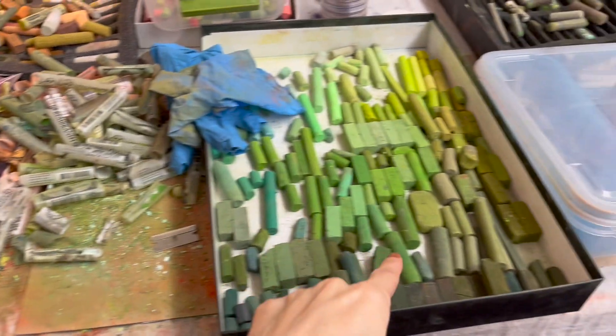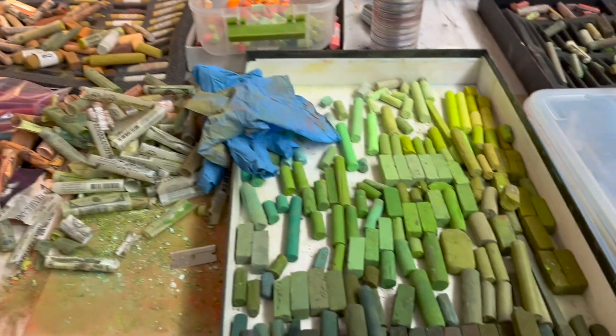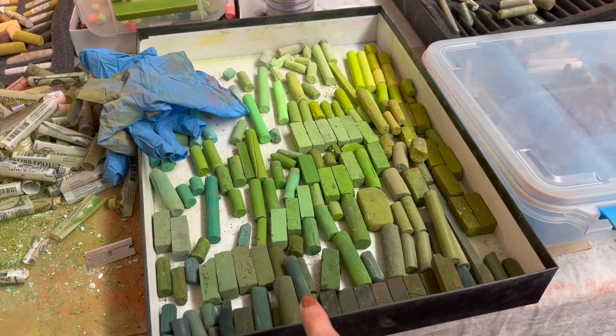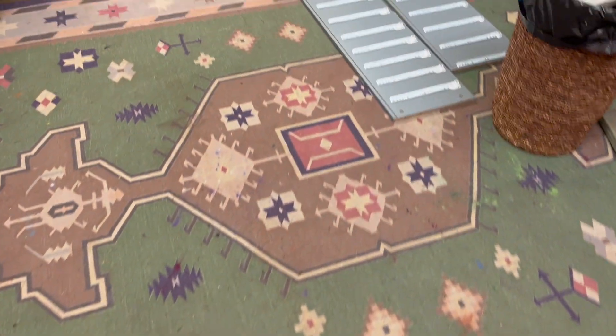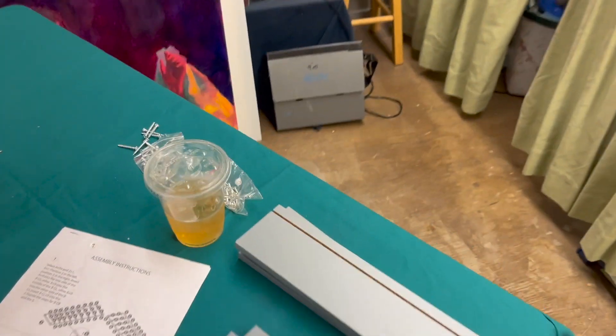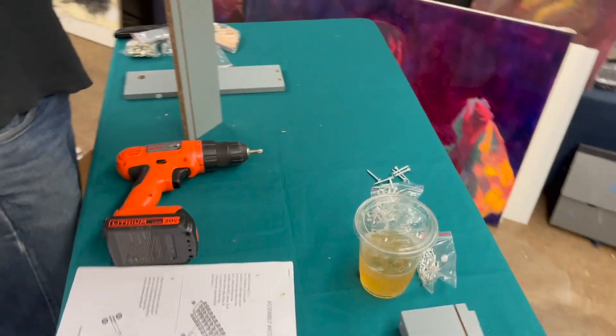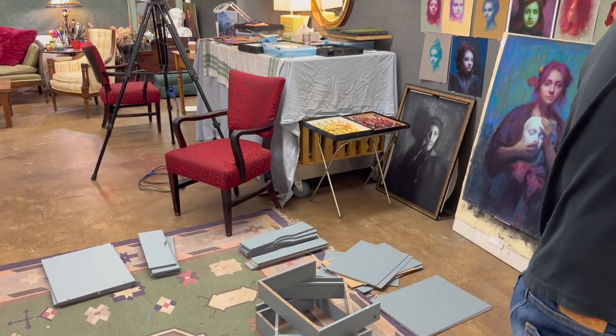I'm taking papers off all the older pastels that I have, to organize and put them in trays of like colors. Scott is making me a little drawer dresser cabinet thing so I can put my pastels in. I got it from Overstock.com — it's going to look kind of like one of those things with a thousand different things to screw onto it. It's going to take days to get all these pastels ready.